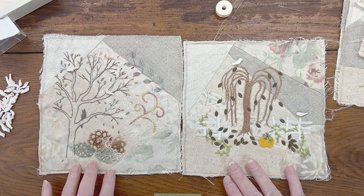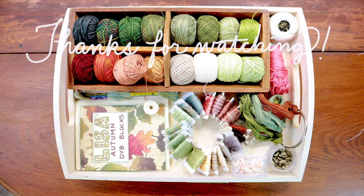Let me know what you think, and if you think the other tree needs anything else on it. I do feel it's a little bare at the bottom, but that's okay — all these blocks have quite a bit of space on them. I'm much happier with the changes, and I think in the long run it's going to make a big difference. I'm glad to finally be getting going on this project. Thank you so much for watching today — I really appreciate each and every one of you. Have a beautiful day and I'll see you in the next video.